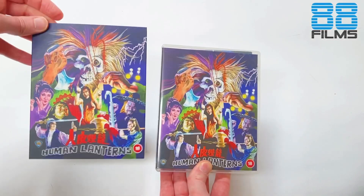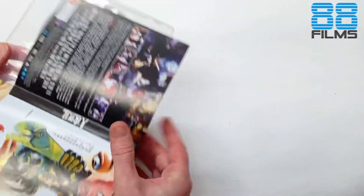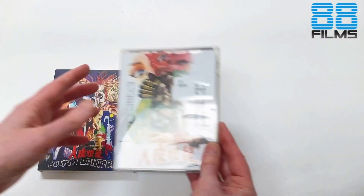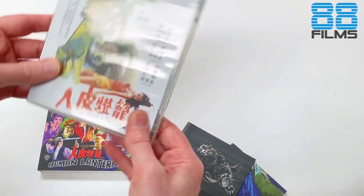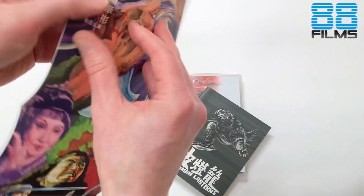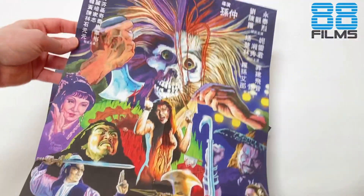So we get our Bob slipcase, Bob cover here, and reversible cover art with the old Hong Kong poster. We'll get the best of both worlds here — we'll get the original on the inside, Bob on the outside. There we have our book and of course our poster, as it's become standard — reversible. So our Hong Kong poster art on one side, Bob's glorious artwork on the other side.